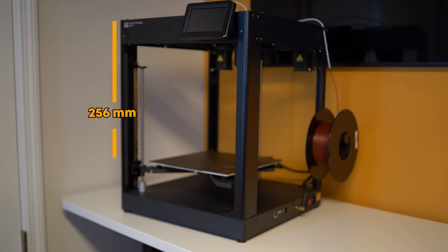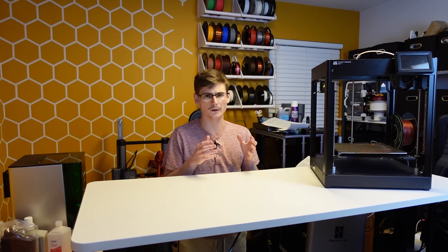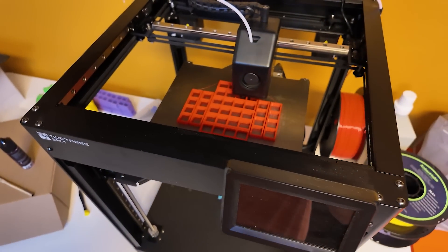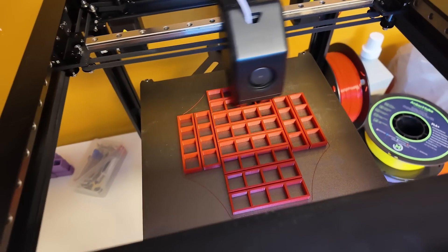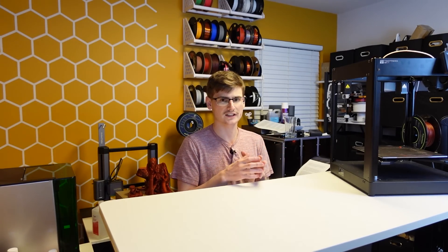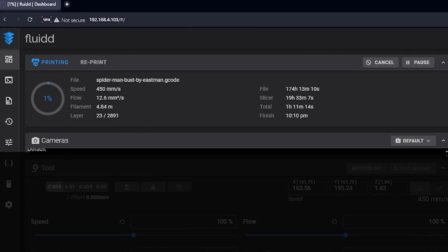The SK-1 is a 256mm cube build volume with a custom enclosure slated for mid-Q1 of next year. These motors are marketed to push the printer at 700mm per second at 20,000mm per second squared acceleration, but during my testing, I only sliced files at 600mm per second. I can happily report though that Klipper was reporting 600mm per second, although those were probably on the travel moves.